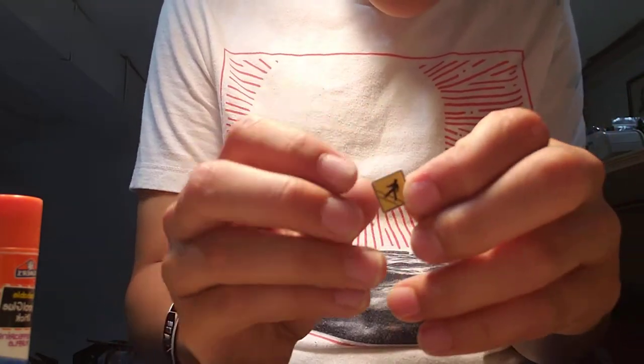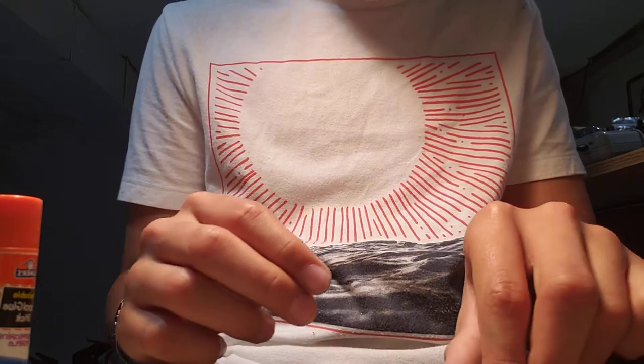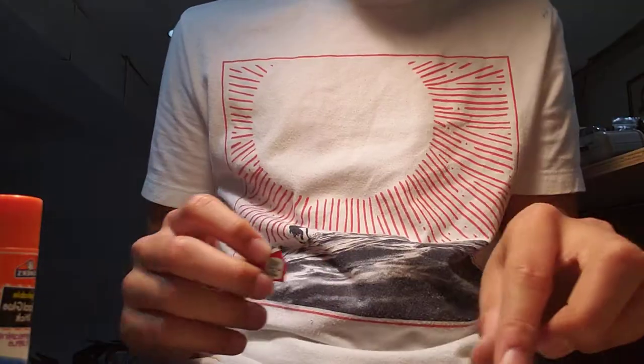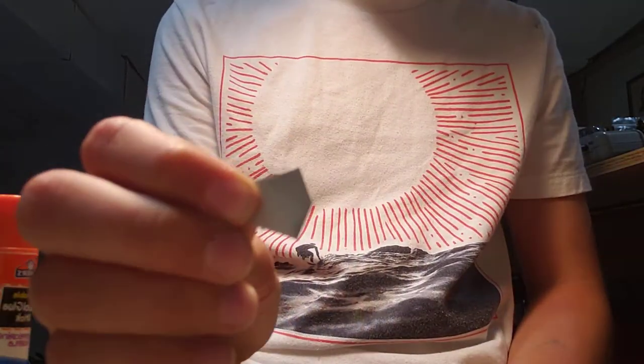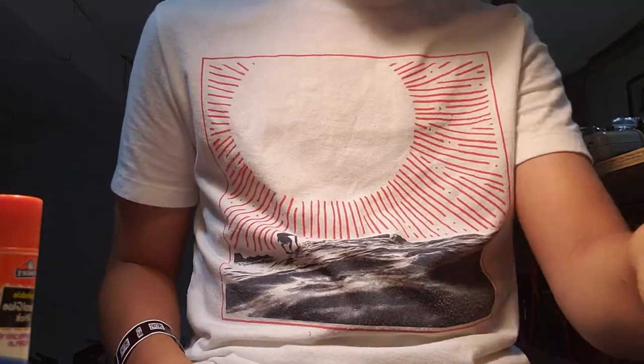Now, once you've glued and cut the soda can part off, make sure you glue the paper part onto the colored part of the soda can so you have that nice silver background. And of course, clean your soda can because that'd be disgusting.